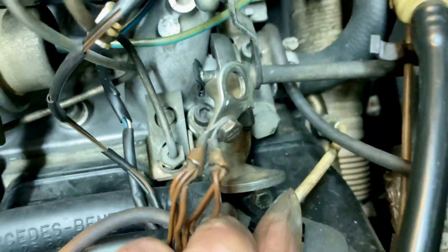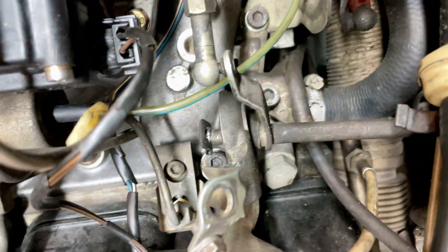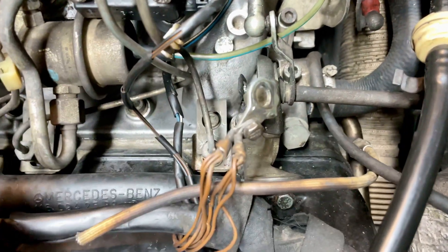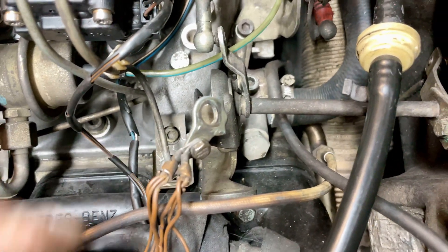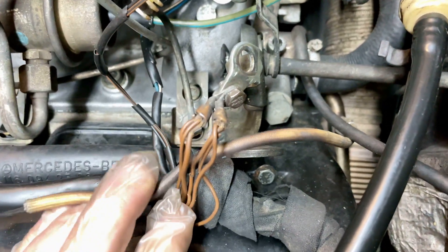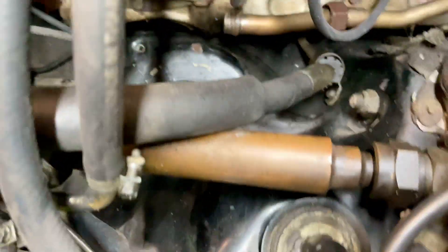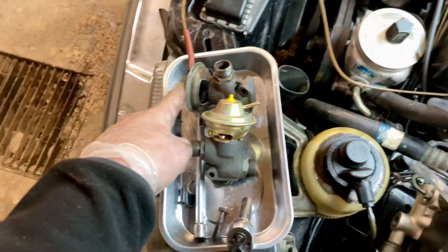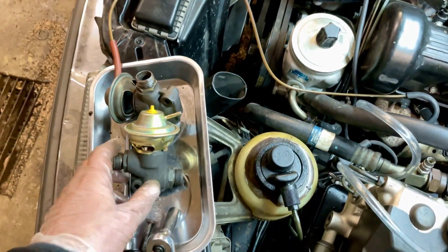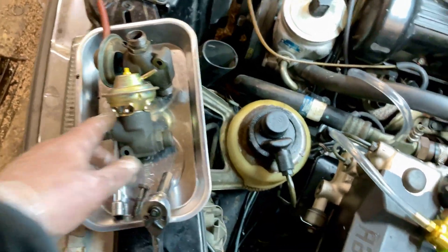The reason I'm doing this is this is the California model, and the California model has an extra oxygen sensor in the exhaust return, which goes around and then goes into the bottom of the intake system. In order for the EGR system to work properly, I have to get that in there. The old one is broken — basically no more vacuum, no more open/close. This replacement will work fine — eBay, $75.